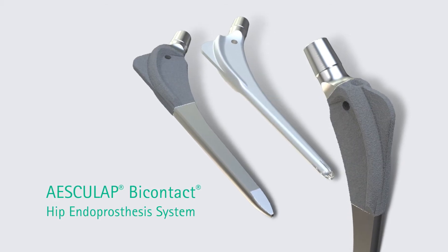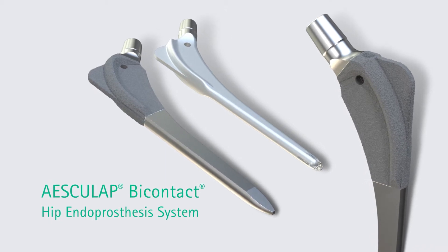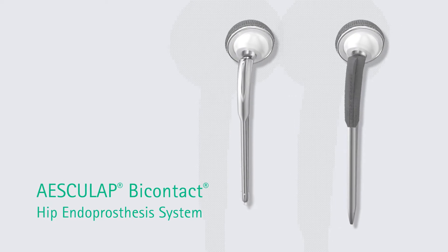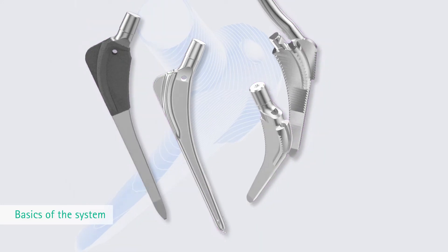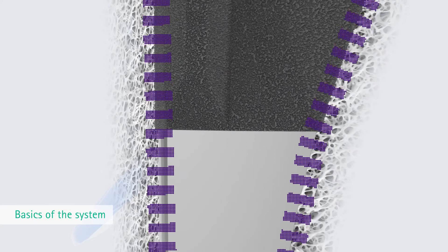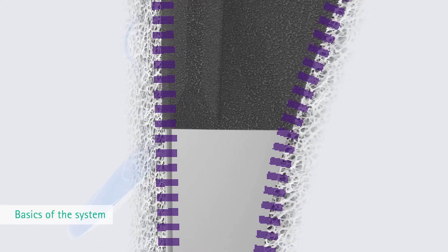Already since 1987, the Bicontact Hip Endoprosthesis System has been used around the world for hip joint replacements — for elective, dysplastic, and traumatological cases, or for revisions. The Bicontact philosophy is maximum preservation and protection of the existing bone substance, based on the simple but crucial fact that the success of prosthesis fixation depends on both implant and bone.